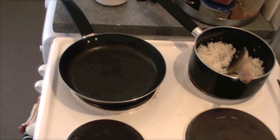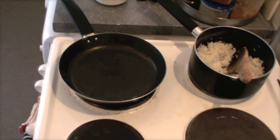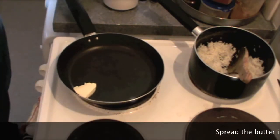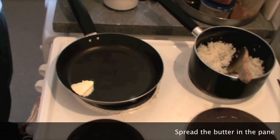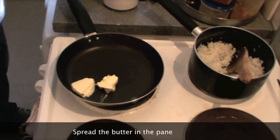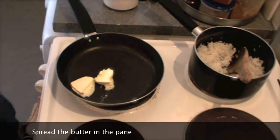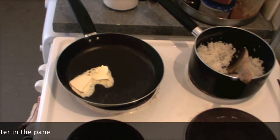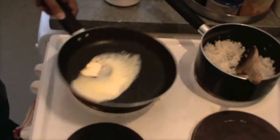Remember one thing — we can't have very good fried rice without ghee or butter. I am using butter today. We have to use these things, otherwise it will not feel very good. The smell and taste associated with the butter is essential. Just spread the butter around.